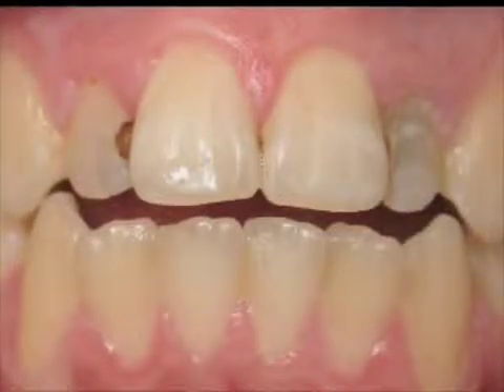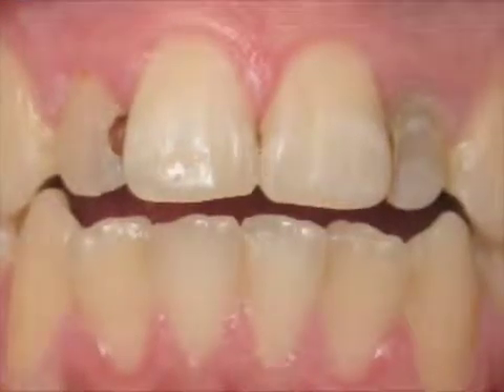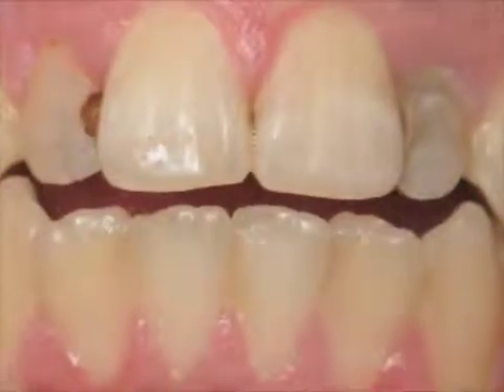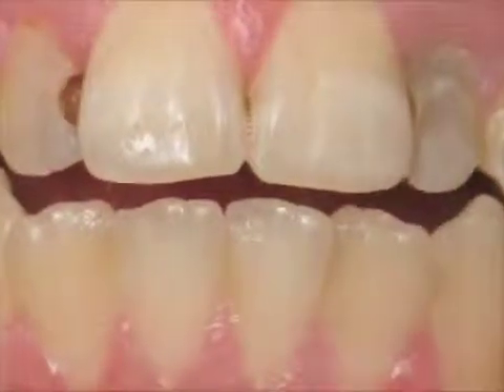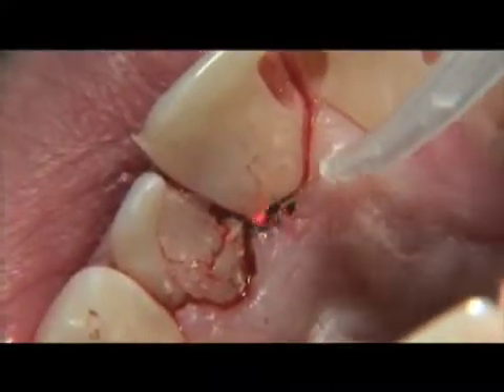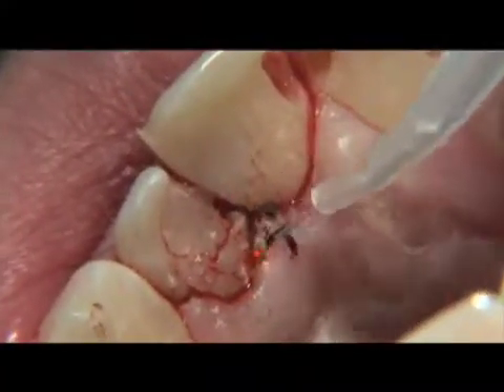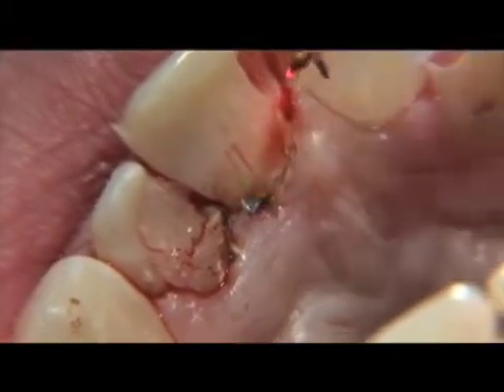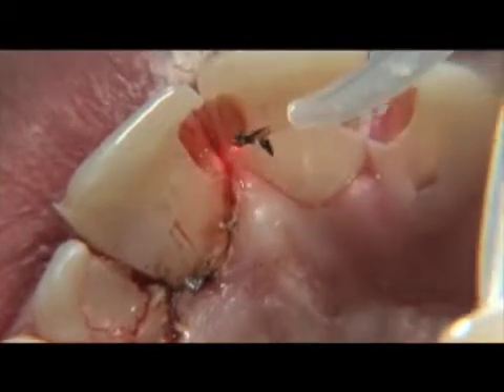This is a 16-year-old male patient with extensive caries and recurrent decay on teeth numbers 7 through 10. Before placing the restorations, we're going to go around the teeth and coagulate the heavy bleeding. To do this procedure, we're going to initiate the tip. We're going to use 1.4 watts of continuous wave energy.